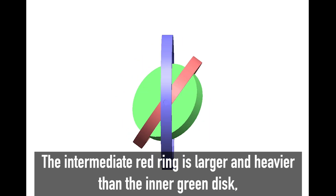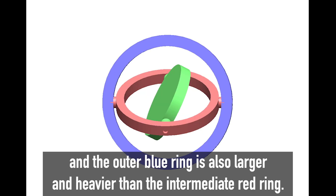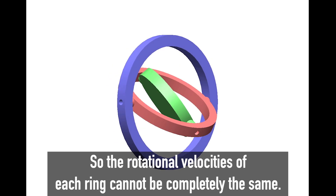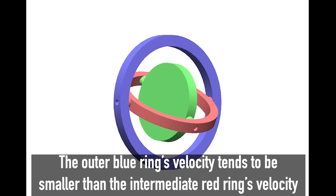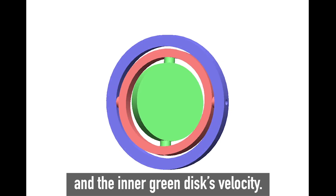The intermediate red ring is larger and heavier than the inner green disk, and the outer blue ring is also larger and heavier than the intermediate red ring. So the rotational velocities of each ring cannot be completely the same. The outer blue ring's velocity tends to be smaller than the intermediate red ring's velocity and the inner green disk's velocity.